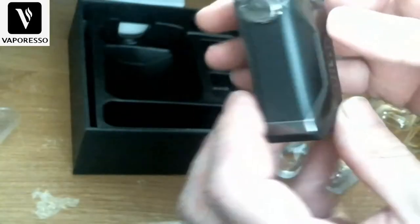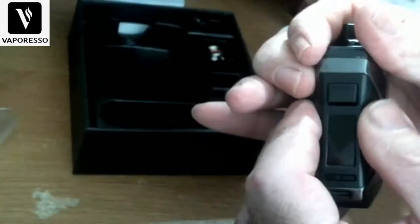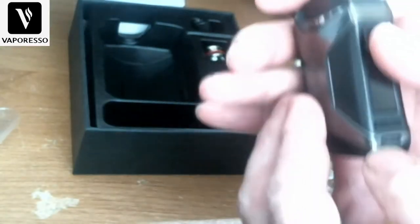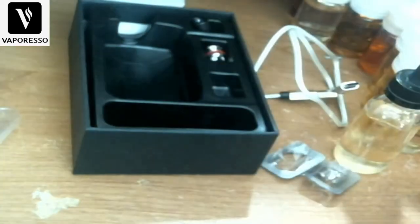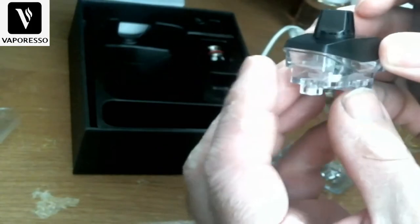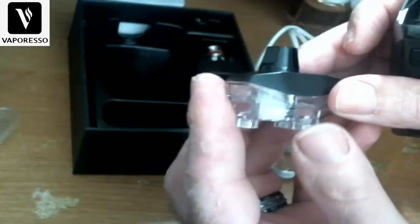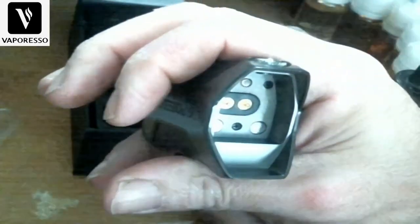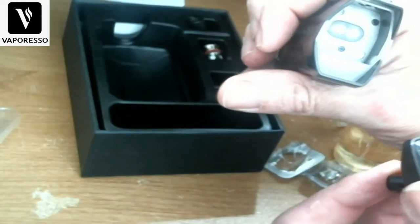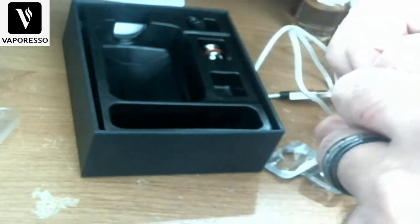The star of the show — the Vaporesso X Iron is made out of zinc alloy. This one's the black version and has a coating that's plastic but has a really nice feel to it. You can see the USB charging port there, the pod is empty right now. You can see the contacts and these are the magnets that hold it all together — very strong, not going anywhere.